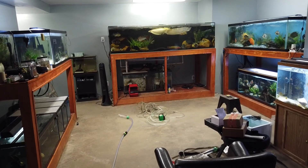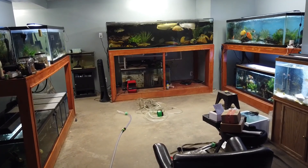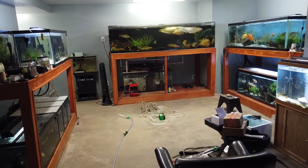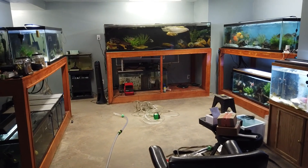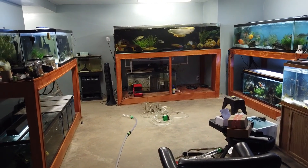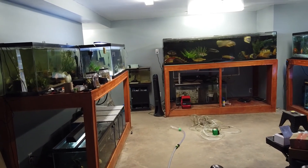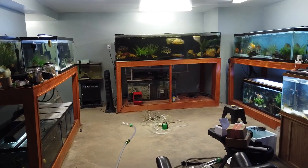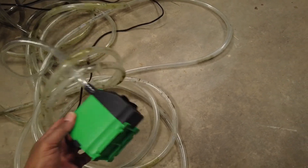As you can see, this fish room is a mess — quite embarrassing. I've been working on projects; you can see I've been unboxing new heaters, new pumps, new food deliveries, all kinds of stuff. But anyway, we're going to fix this mess. Let's start by talking about the weapons of choice.